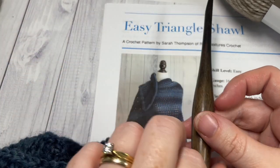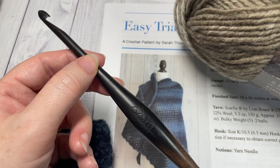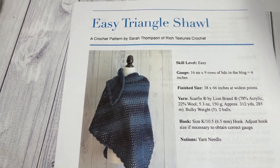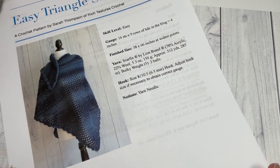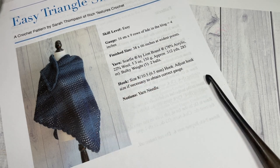You're also going to need a 6.5 millimeter crochet hook. Links to both of these items can be found in the description of this video. Also in the description you'll find a direct link to the free written pattern on my blog at richtexturescrochet.com. You'll find some other photos there as well. Thank you so much for joining me — I invite you to subscribe and take a look around. There are lots of other free crochet patterns including shawls and free stitch tutorials here on my channel.